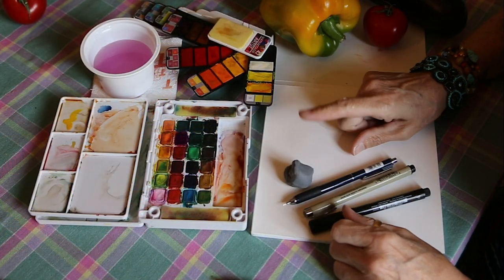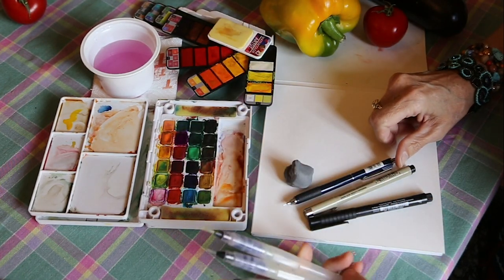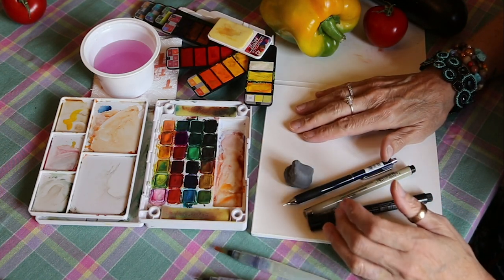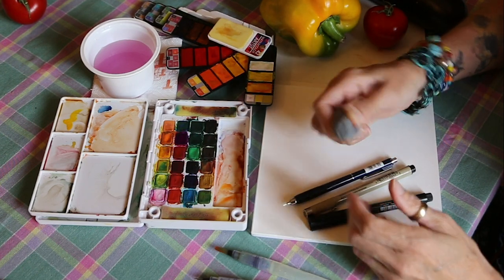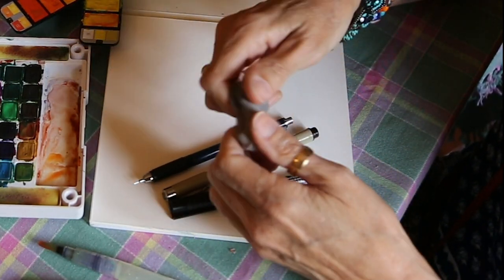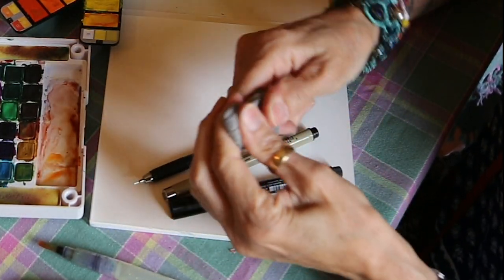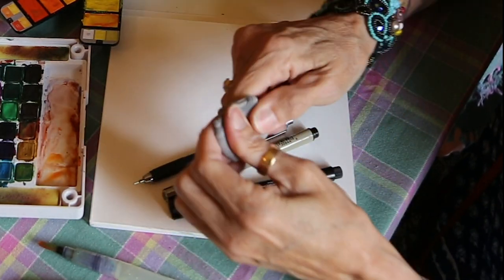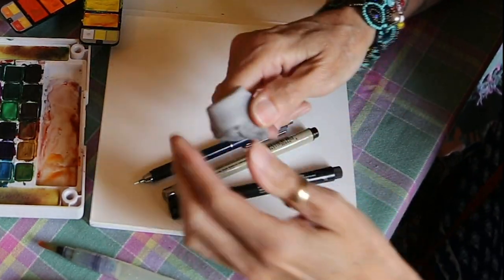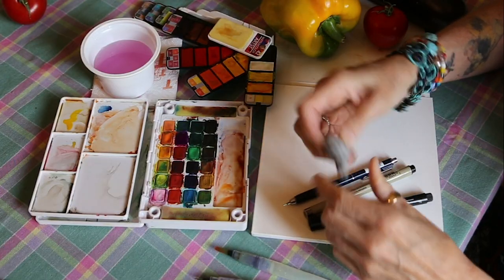Welcome back to part two of my watercolor sketching demo. Last week we covered the watercolor sets and the water brushes and how they work, and this week I'm going to show you a quick demo on how I handle my watercolor sketching. I've got a kneaded rubber eraser — an eraser that doesn't damage the surface of the paper. You clean it by kneading it, stretching it and bringing it back together, which cleans all the excess graphite off. I also use this for charcoal. That is the kneaded rubber eraser — I love it most for erasing graphite.